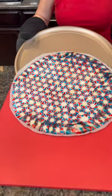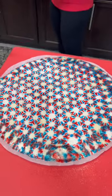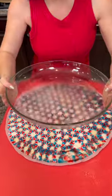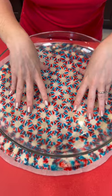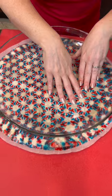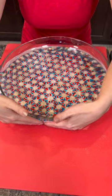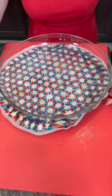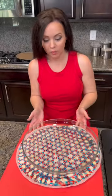Carefully slide that off just like that. Now here comes the tricky part — take this dish, which has already been sprayed, and place it directly on top just like that. Press it down to get rid of all those air bubbles, then use your fingers to press it up around the sides. Be careful because it is hot.